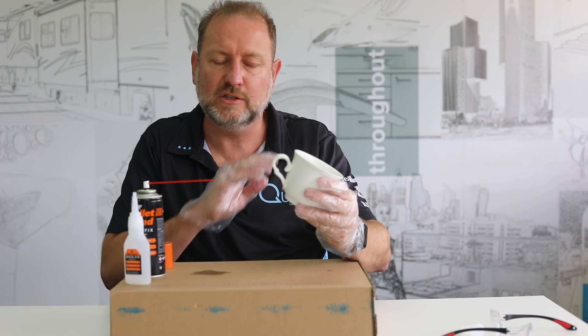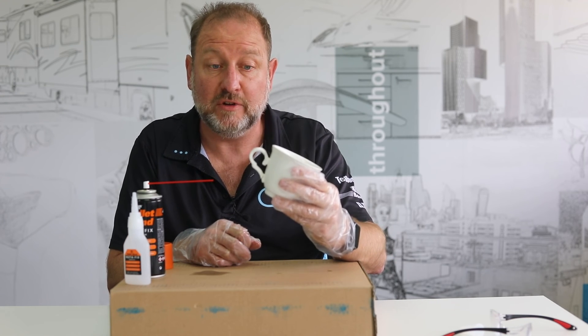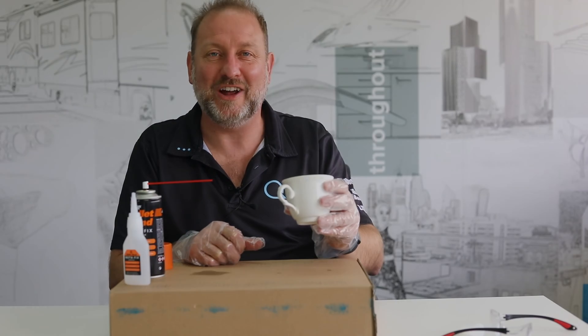Bullet Bond Instafix. It's great for all sorts of jobs, including fixing your mum's china if you broke it. Just line them up really well so she doesn't know. Matt Spandau, Quinn Global. Have a great day.